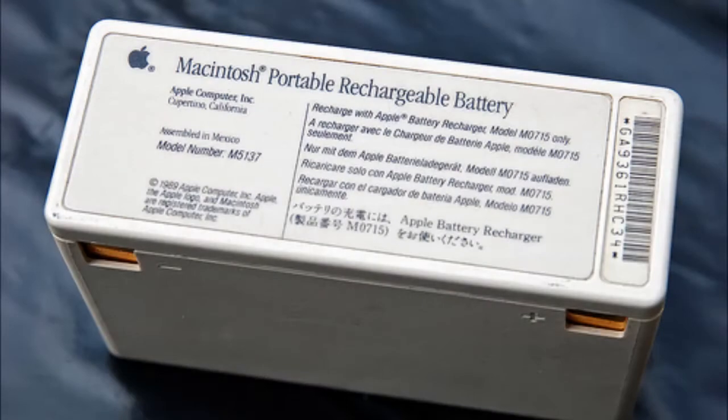The Macintosh Portable originally came with a six-volt, five-and-a-half amp-hour sealed lead acid battery. I don't have an original battery to show you but I'll put a photo in so you can see what it looks like. That battery, being sealed lead acid, was heavy but offered exceptional battery life. The downside is that once the battery's voltage gets below a certain point — especially if left for a long period in a discharged state — the battery is basically junk and won't take a charge.